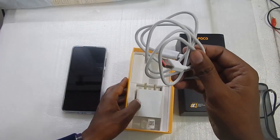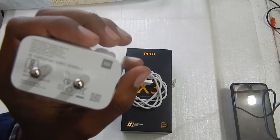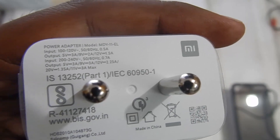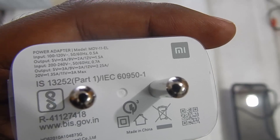We are doing the charging test with the charger and cable that came in the box. Looking closely at the charger, its output is rated at 5V/3A, 9V/3A, 12V/2.25A, 20V/1.35A, and 11V/3A. This is a fairly big charger — one of the biggest I've seen with the phones I've used.